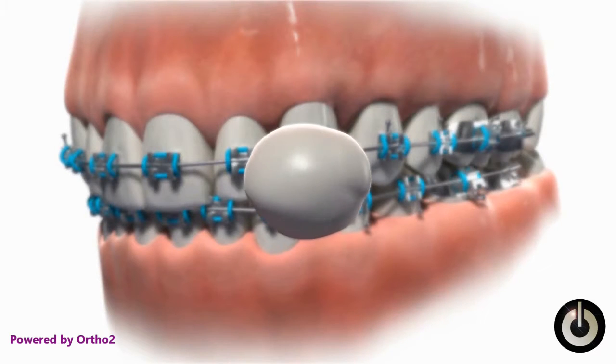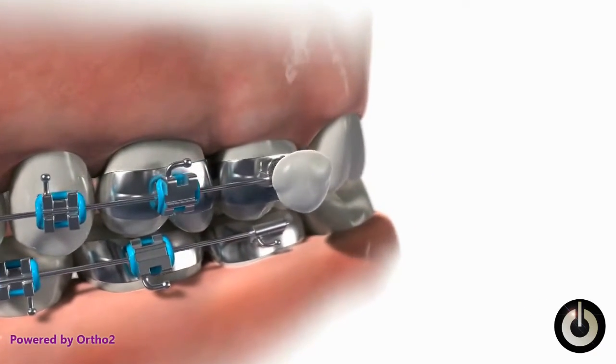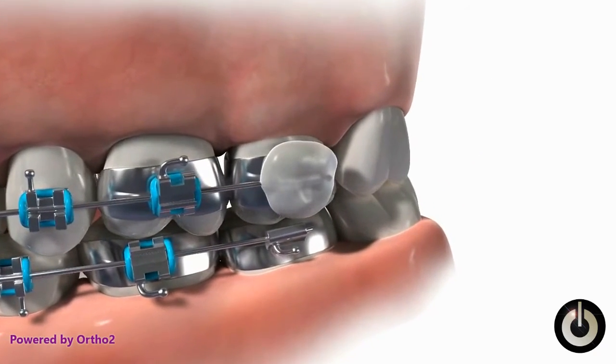Roll a piece of wax into a ball about the size of a pea. Press it onto the bracket which is irritating the cheek. Be sure to include the pokey wire as well as the bracket.